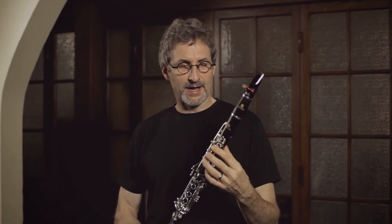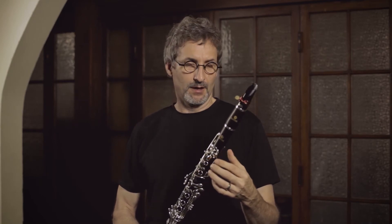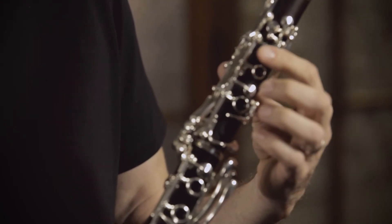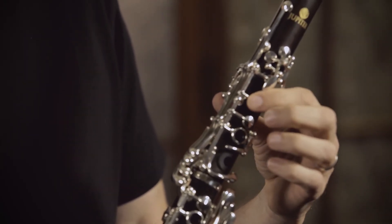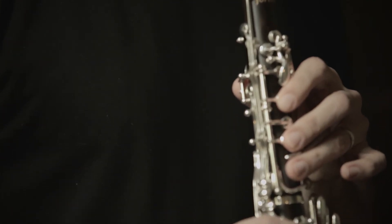Another feature that I really like on this Jupiter 1100 Series clarinet is the silver plate on the keys. Silver has a certain feel to it that I really like. When you want to slide on a key, silver will allow you to slide, but if you want some pressure on the key, it immediately digs in and it will not slip.